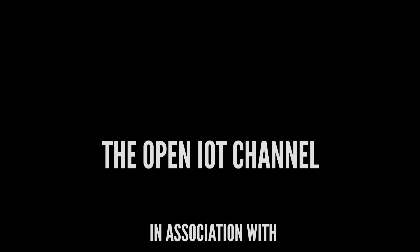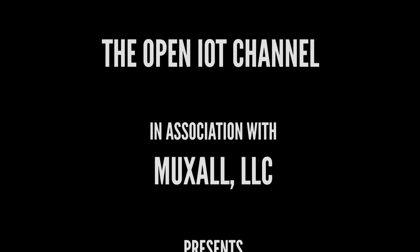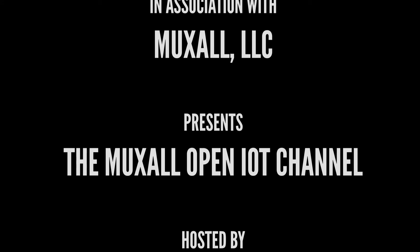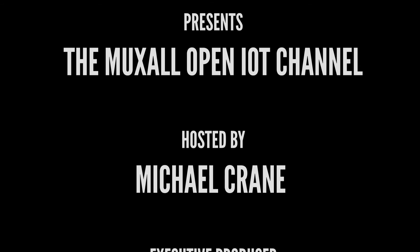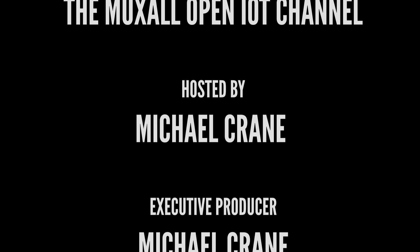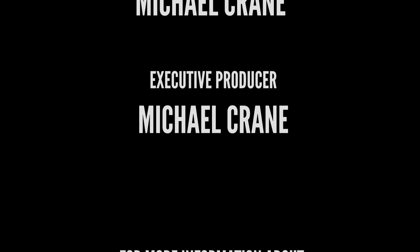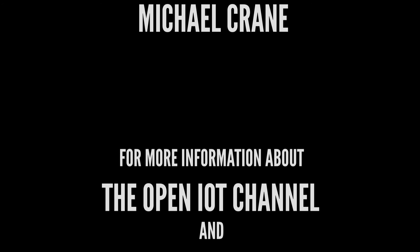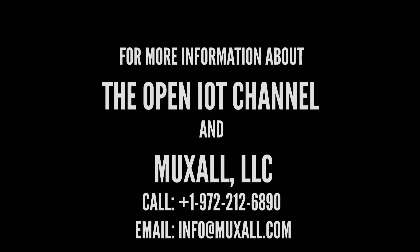Don't forget you can support the Muxol Open IOT Channel by donation using a credit card and PayPal, or by purchasing products at the Muxol store. Details and links are in the description under this video. If you like the video, give it a big thumbs up — that helps. Hit the subscribe button, and if you have any questions or comments, post them in the comments. Thanks for watching and I'll see you next time.